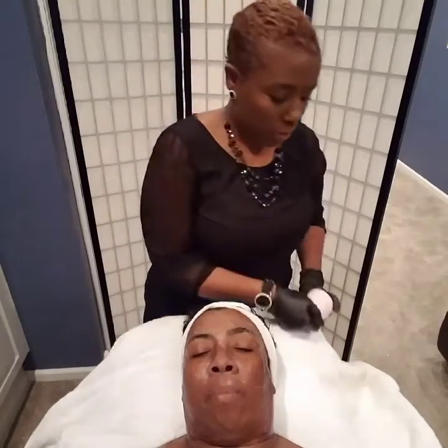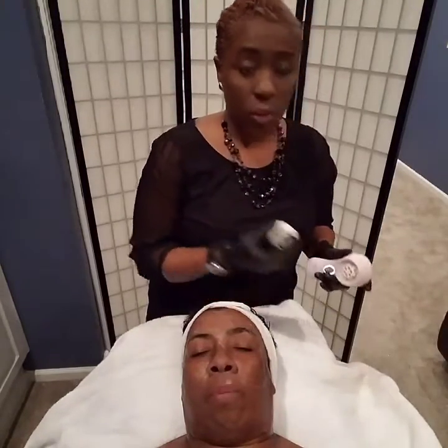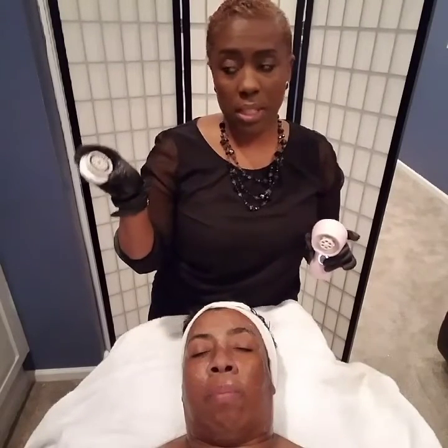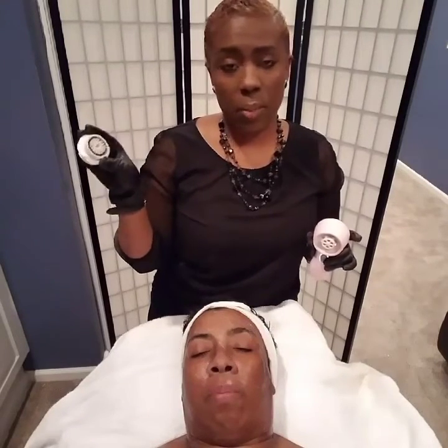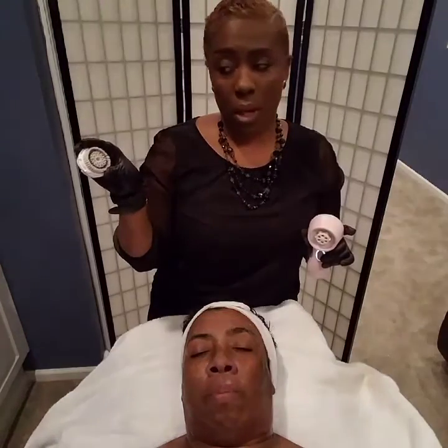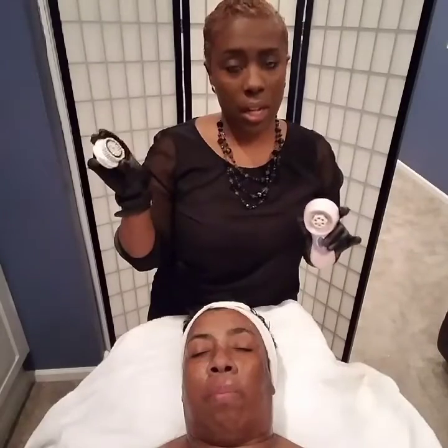Now we're going to pop off the top and make sure that you clean this with warm soap and water and put it in your Barbicide for 10 minutes. After your tip has been in the Barbicide for 10 minutes, go ahead and take it out, rinse it with cool water, and then let it air dry.